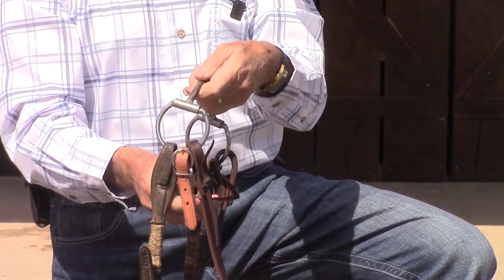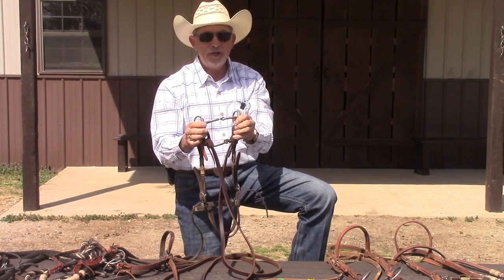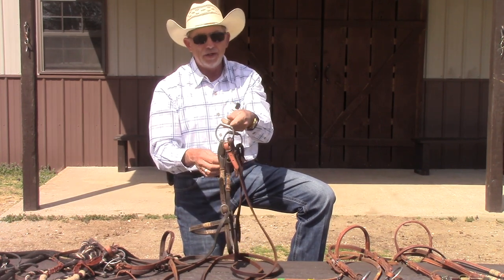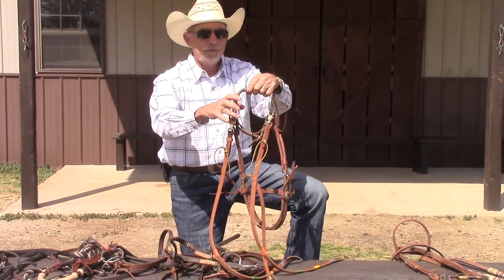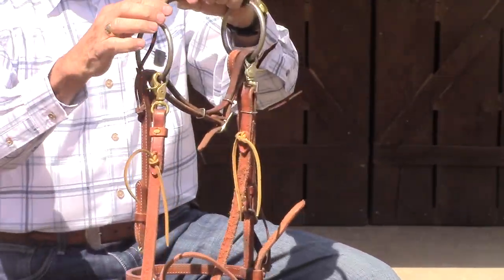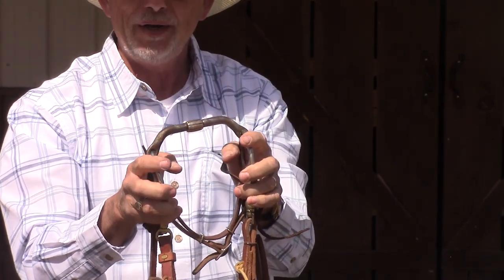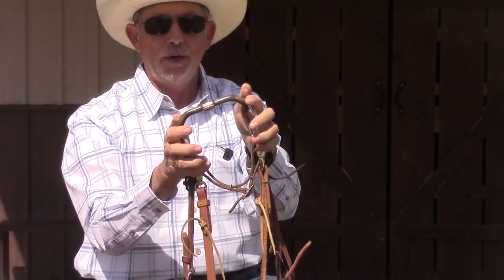If you want a decent bit, you'll probably need to go to a good tack store or order online, and you're looking at at least fifty to seventy-five dollars for something your horse can feel properly. Anything less is probably poor quality. I'll also show you this other snaffle — it's really mild, has no break in the middle, and it's thicker: a half inch instead of three-eighths. I use this bit on Silver, my primary lesson horse, because some students just can't stop pulling on two reins, so this protects my horse while being a very mild bit.